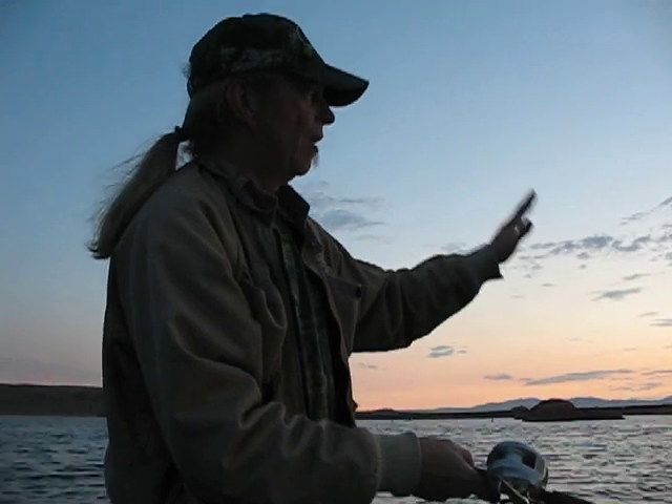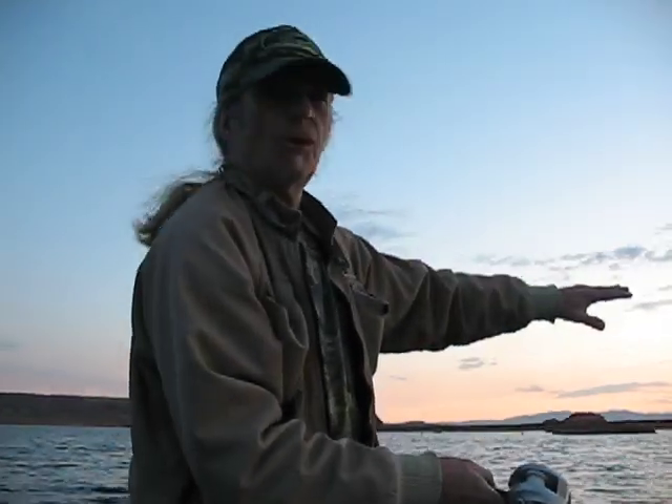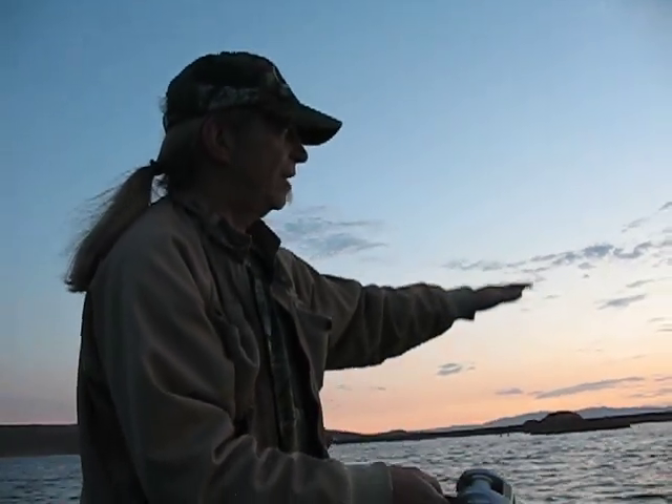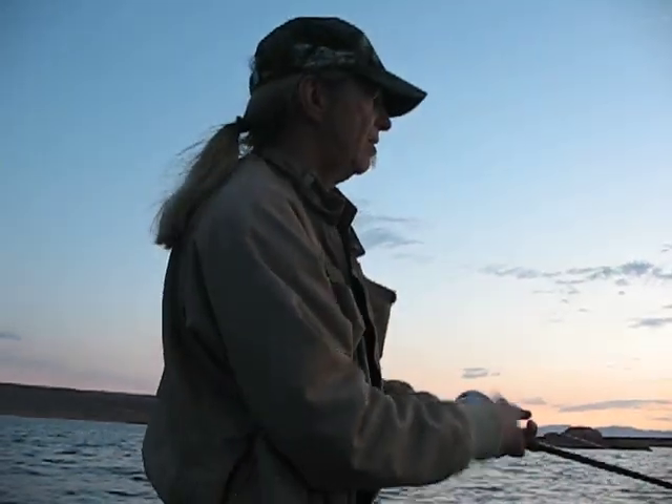On cloudy days or rainy days or weather window times in between fronts, fish will be up on the structure closer. We tend to start on the shallow side, maybe 15 to 28 feet, work that side and then come back down the other side into 55, 60 feet.